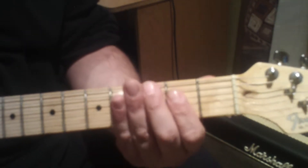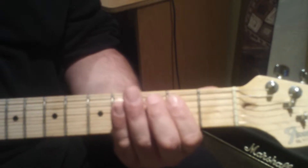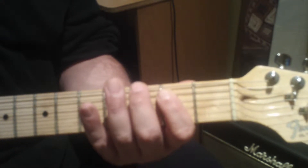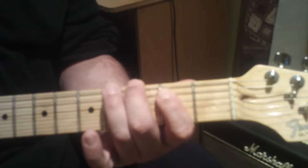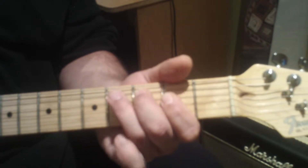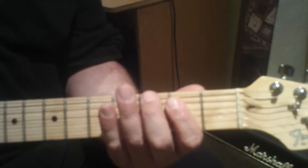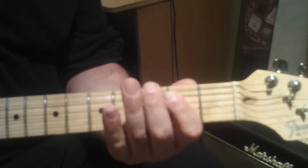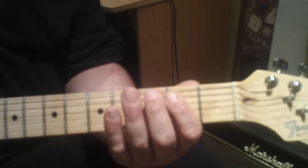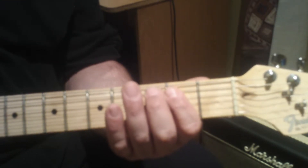Let's look at another power chord riff based on the E5 power chord. We'll add single notes on the third and fourth fret of the sixth string, and just repeat that little note riff. We'll play the E5 power chord — even if you hit the open E string along with the E5 power chord, it's not too bad.